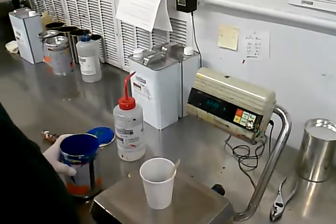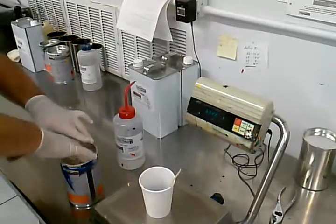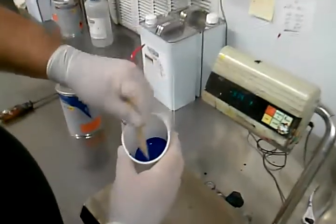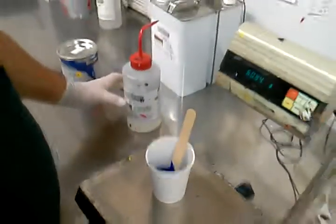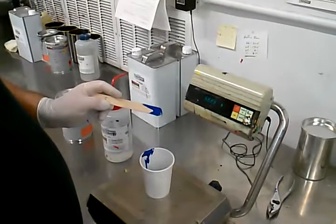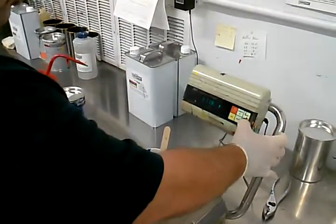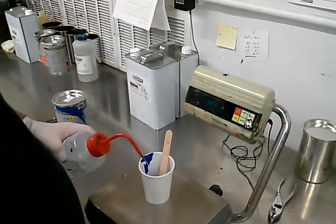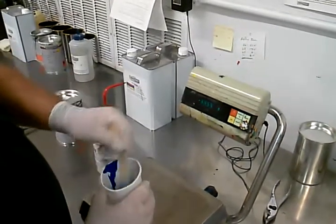We're at 58 grams. Now for thinner — we'll go next. The ratio is 10 to 20 percent. As you can see, this is way too thick to do anything with, though sometimes it does come out of the can workable. I saw 58 grams, so 10 percent of 58 is 5.80. We're going to zero out and go with 5, 5.80, 6 — somewhere in that area — and start right there.